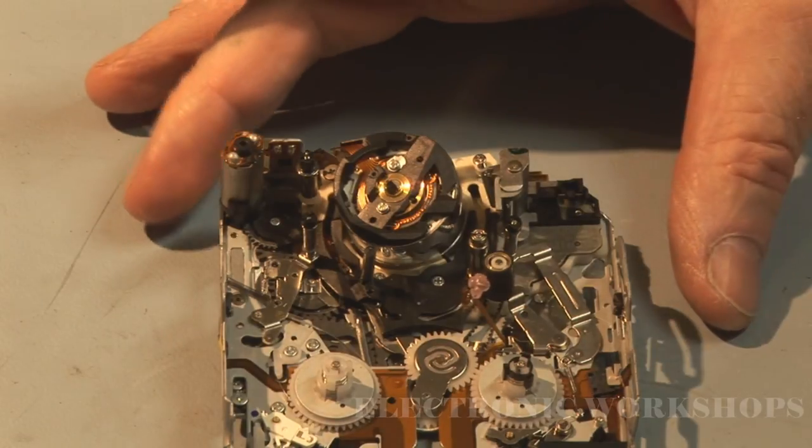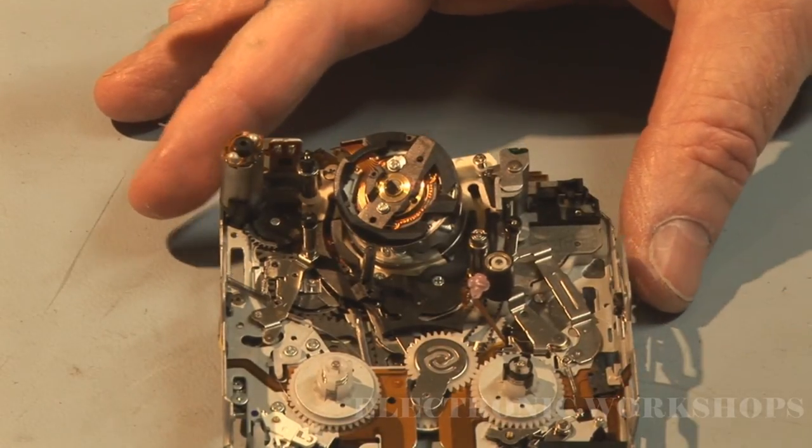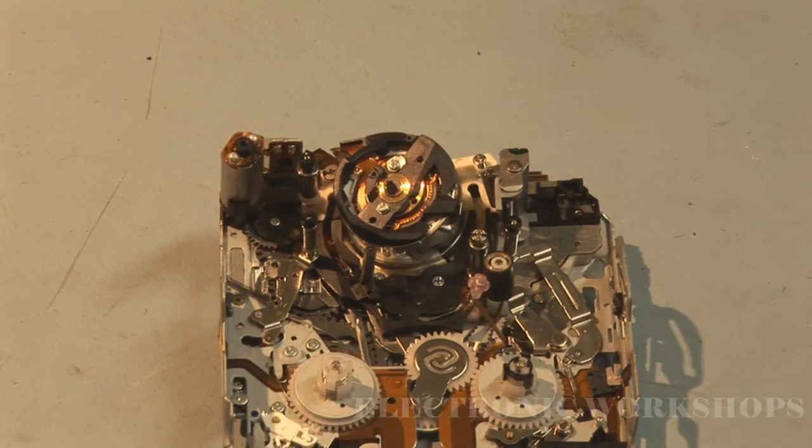I'm now going to order a new deck assembly for this. The tools I will require when I replace this deck are the blank remote tool and the CPC 13 jig. I also need the oscilloscope to set up the tape path. Without those tools you wouldn't be able to replace this deck. I hope that's of some use - thanks for watching.